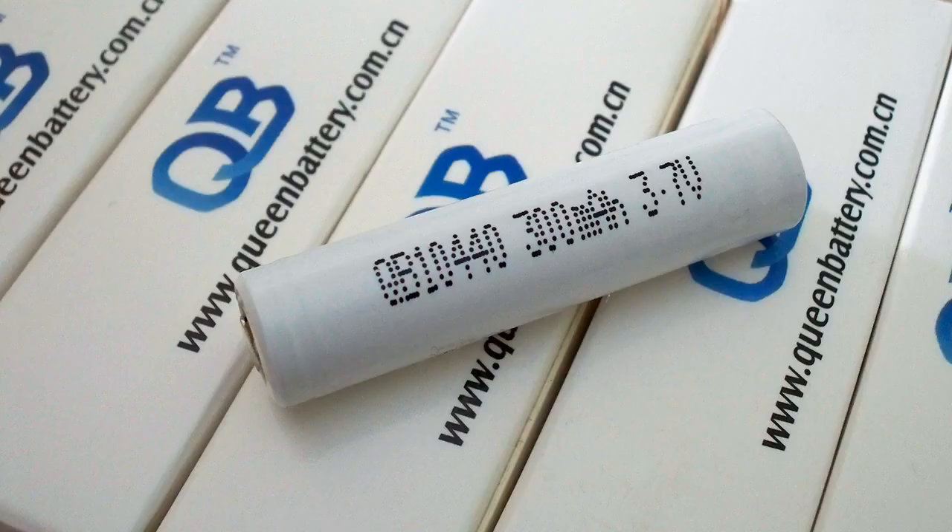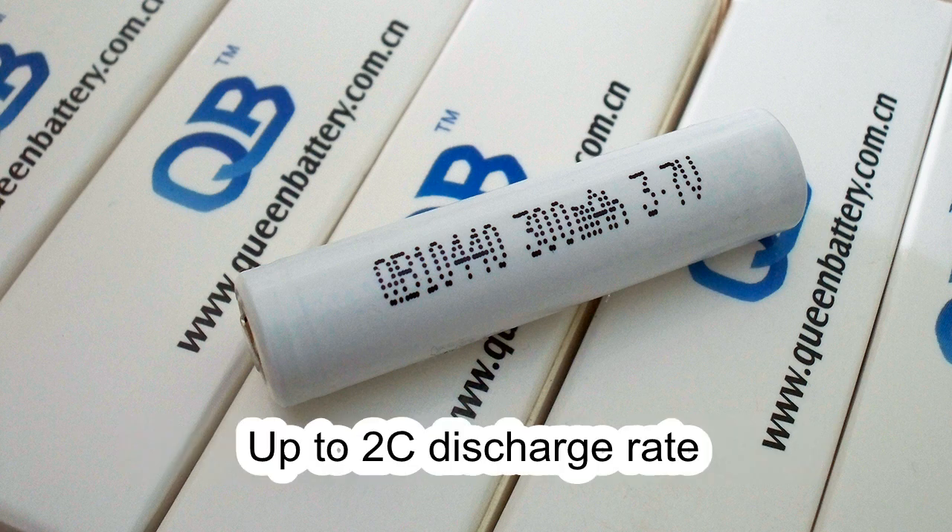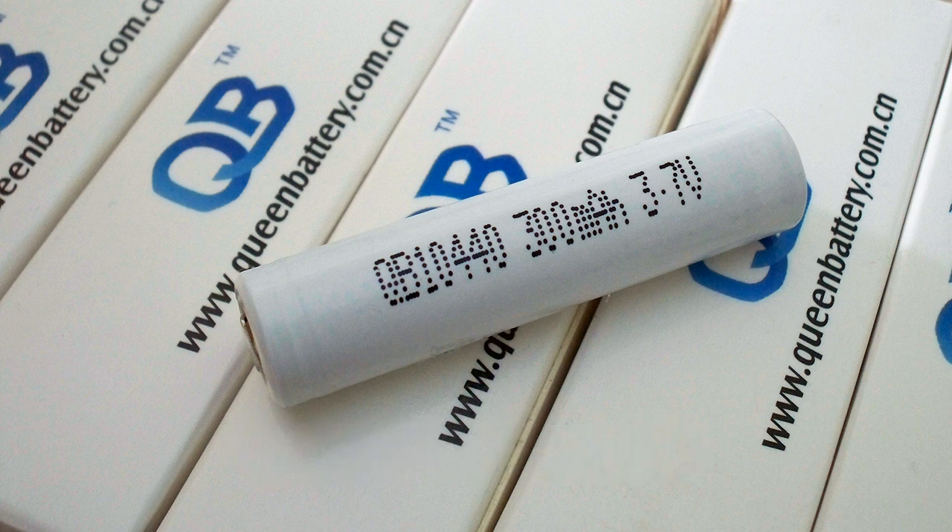So what can I say about this cell? First, its real capacity is much more than declared, even at 100 mA discharge. Second, it supports discharge rates up to 2C, which is very good for such a tiny cell. The only disadvantage is the 2.75V discharge cutoff voltage, but in most cases these cells are used with a protection PCB, so it shouldn't be a problem. That's all I'd like to tell about the QB10440.